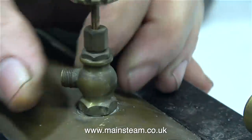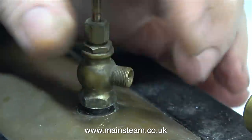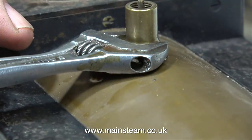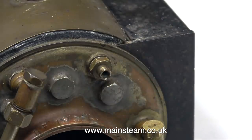Once I take the boiler out of the housing, I need to remove this cladding. So here I'm removing the steam valve and the safety valve. Both of these are very well made and fully serviceable items, so I'll be reusing them. And same with the pressure gauge — that's fine too.